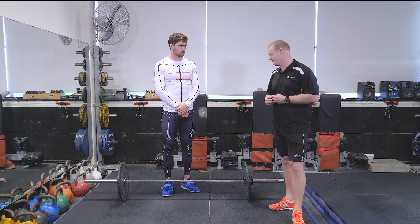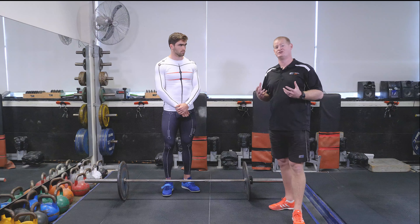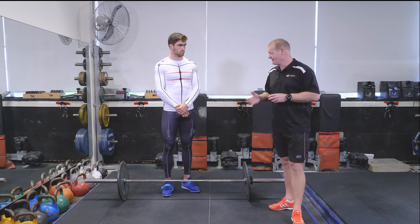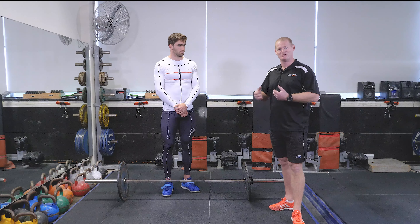One of the most important things when working with an athlete is definitely about the setup prior to the lift. Where the motion kit really helps me when I'm coaching is to make sure the athlete can set up correctly, and also that I can get a visual to make sure that the alignment is all set up ready to do the lift.